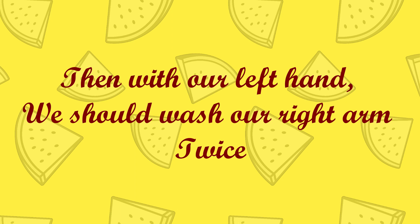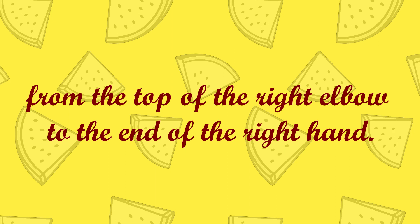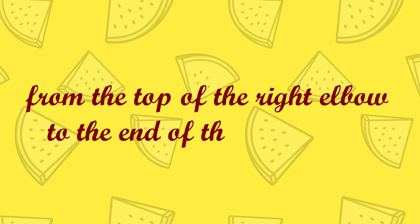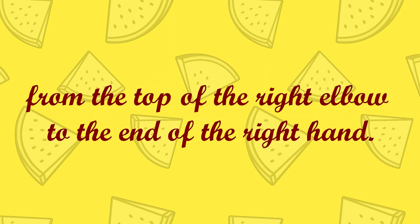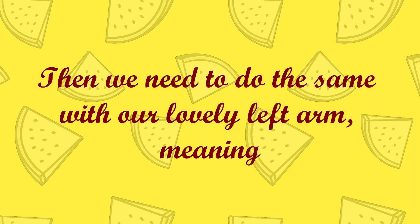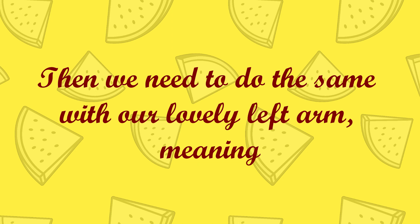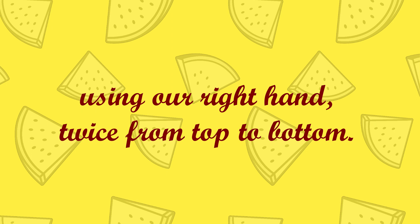Then with our left hand we should wash our right arm, from the top of the right elbow to the end of the right hand. Then we need to do the same with our lovely left arm, meaning using our right hand, twice from top to bottom.